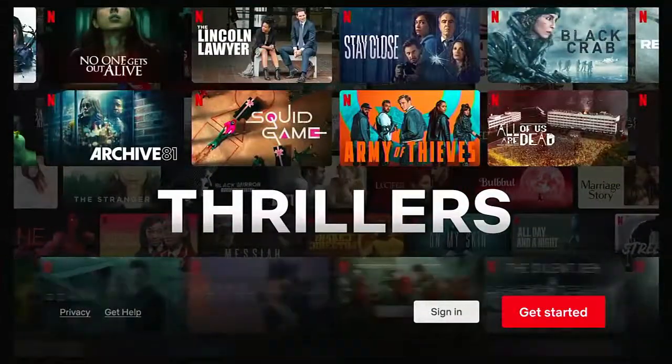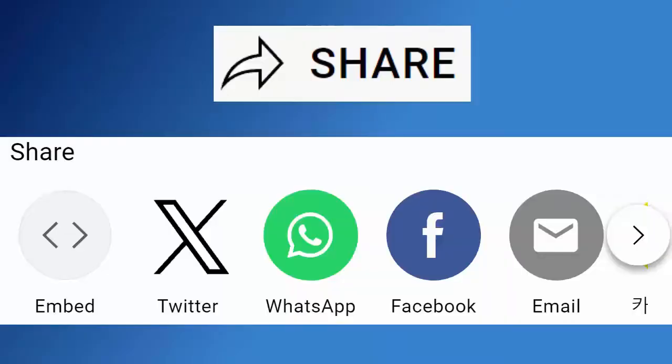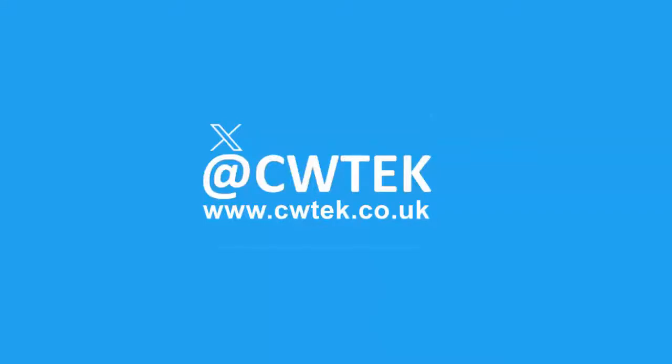If you're already watching the full video, hold tight, more details coming up shortly. Don't forget to like this video, share it and subscribe to my channel. Doing these three things help us make more great videos for you.